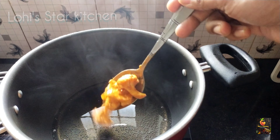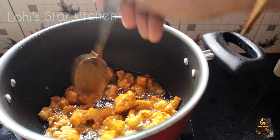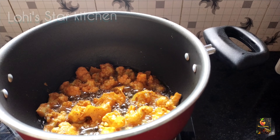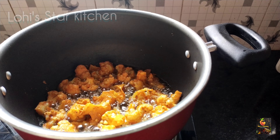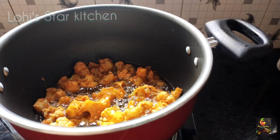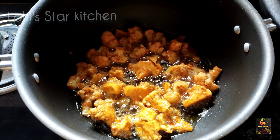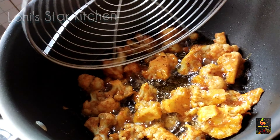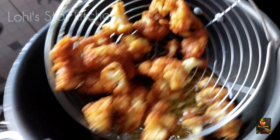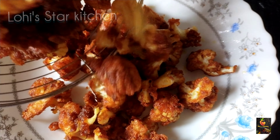I am going to fry the marinated cauliflower on a medium flame. Then fry it with a medium flame. Let's cook the cauliflower and fry it for a very good taste.